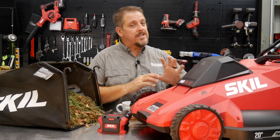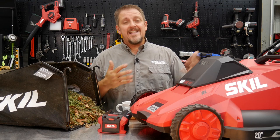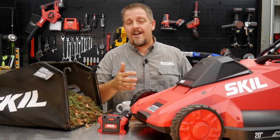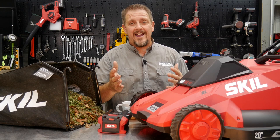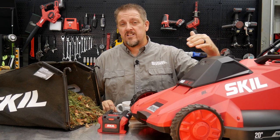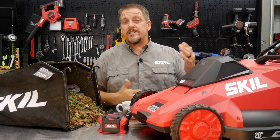If you want to step up to a self-propelled unit, Skil has that too — around $450. My thoughts: if you already have the Skil 40-volt platform, that's probably a pretty good buy. However, when you're getting close to $500, you may want to step up to something like an Ego, because Ego is going to give you more features in that $500–$600 range. If I were spending that much, I'd probably make that step up.